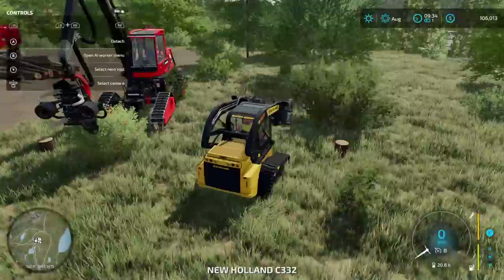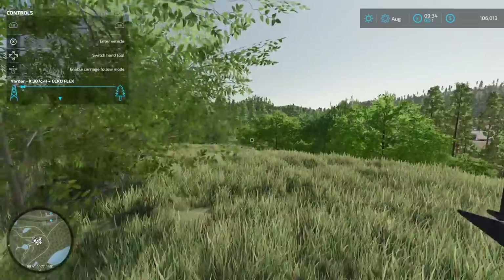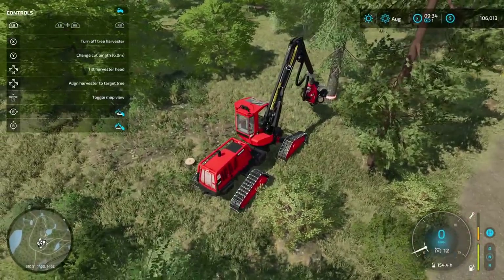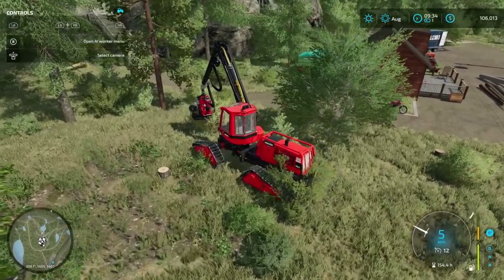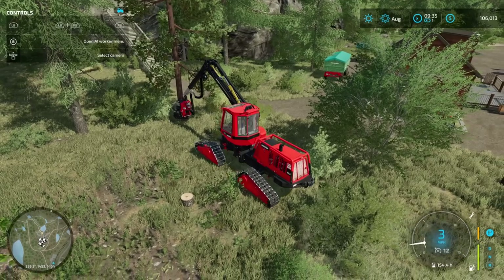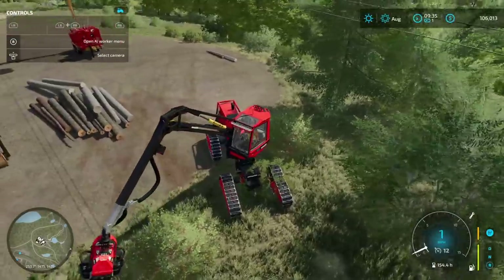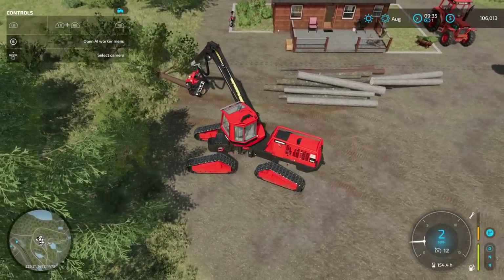I wish they had a tree mulcher. We have the stump grinder, but I wish we had a mulcher unit. The DLC came with this nice mulcher for the Volvo cranes. That one's too thick so we can't do that one. It's supposed to get rid of bushes and stuff too, so you can clear out heavy brush and see what you're doing. Unfortunately for us, this doesn't do that. But that's alright, life goes on.